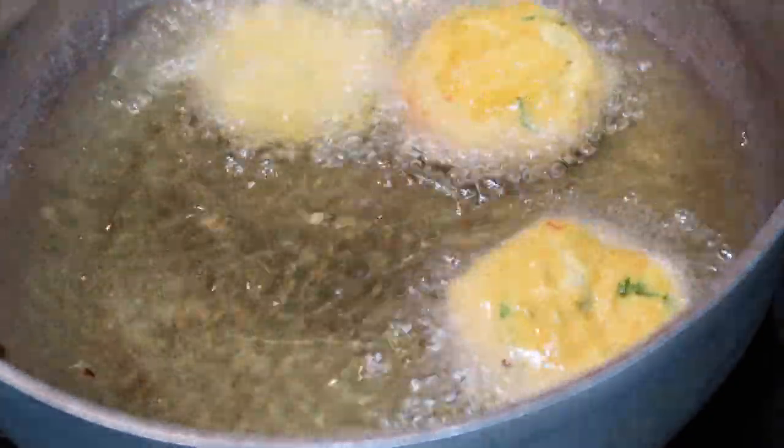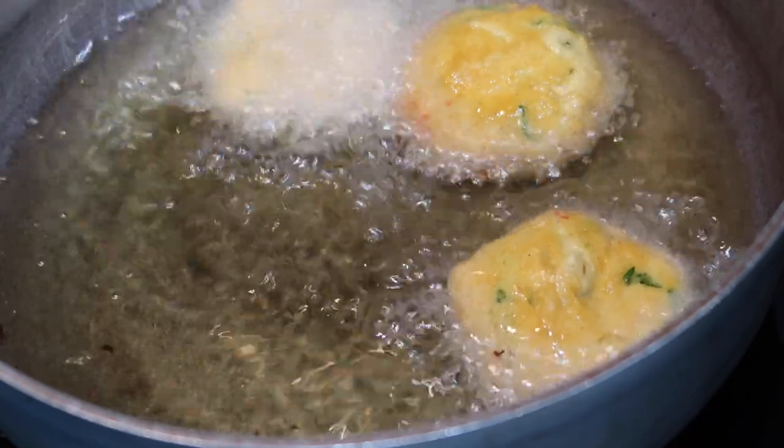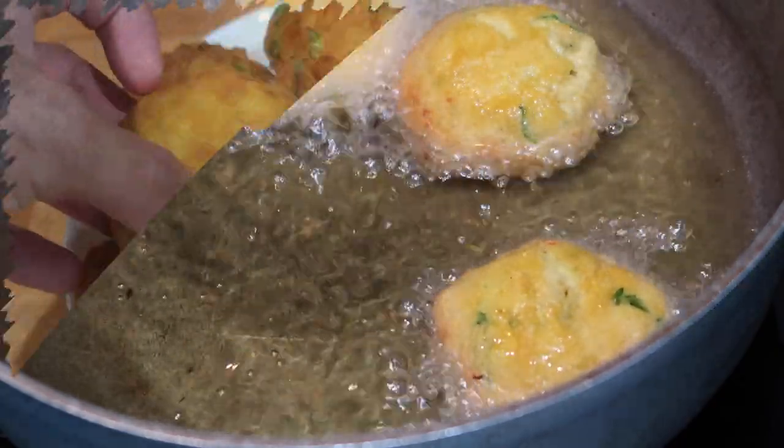What helps the most is when you have one person tossing them into the pan and one person turning at the same time. I did it by myself, but if you are a first-timer, go ahead and have somebody else helping you — the process will go by much quicker.